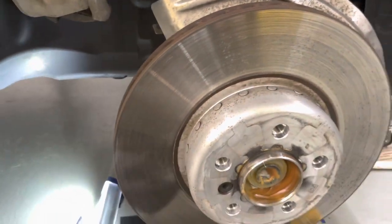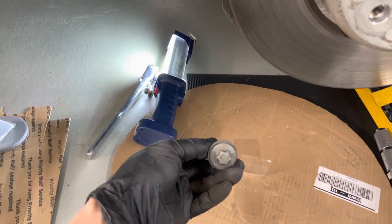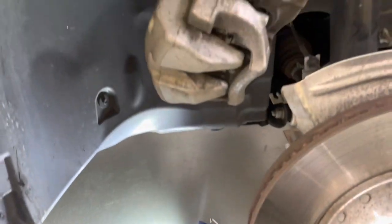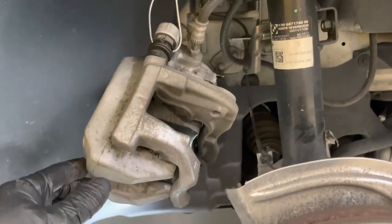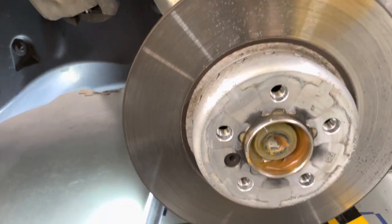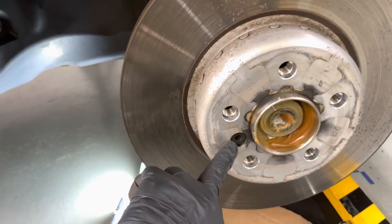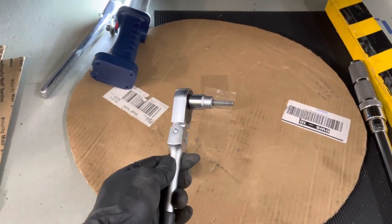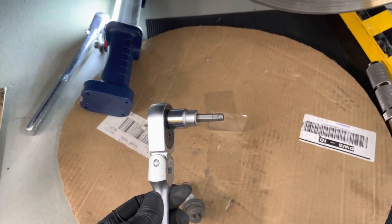There's the bolt — Torx head, E-type. Just unfasten it. And there it is. A simple coat hanger — tie it up there so that the brake line is not stressed. The next step is to unfasten the rotor hold-down screw. All you need is a six-millimeter Allen socket. It's not on there very tight — I think it's about 16 Newton meters, something very close to that.